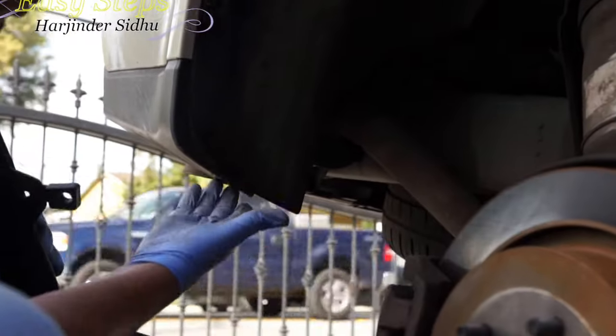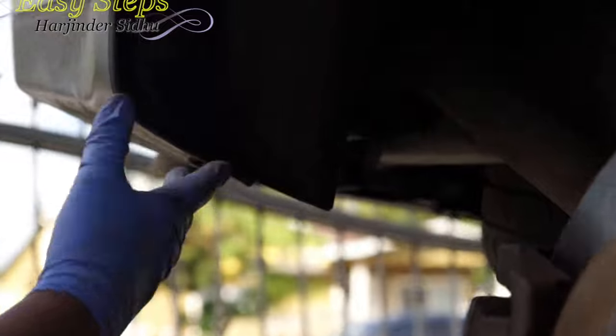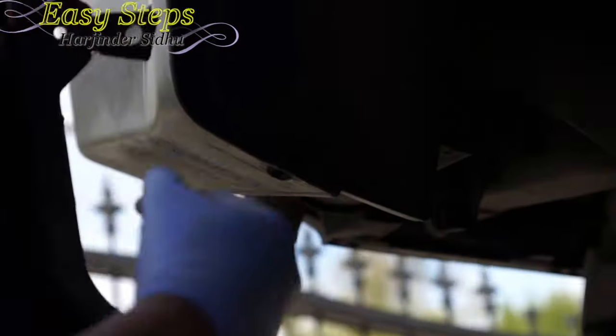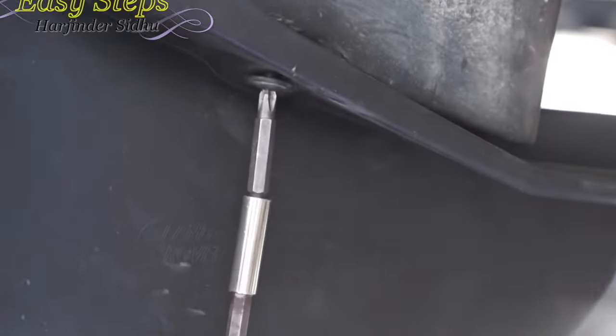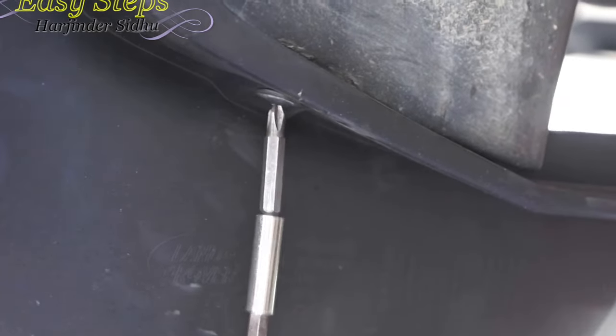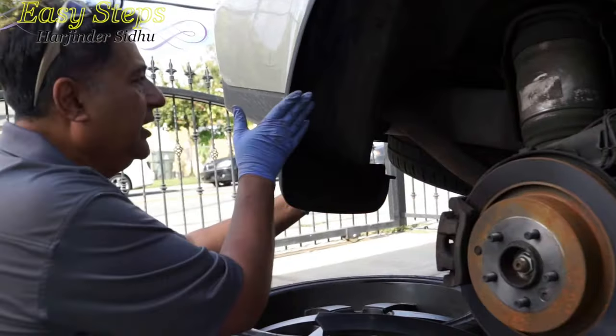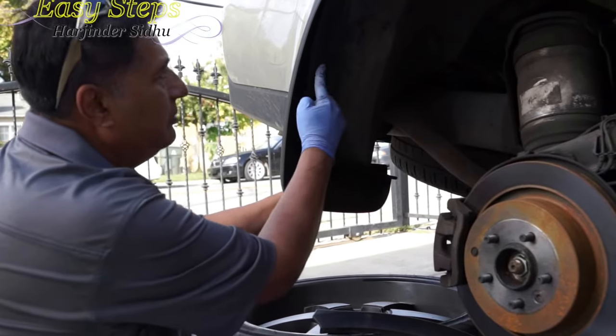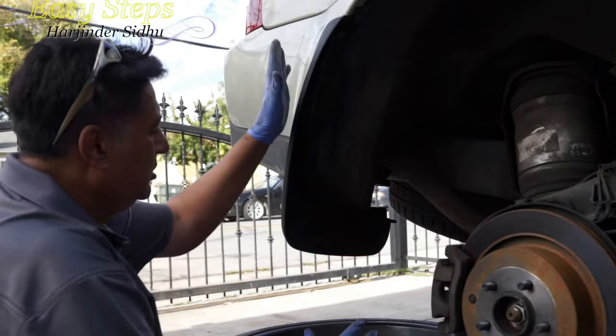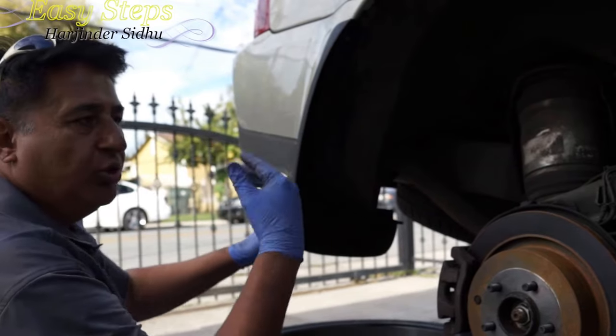For the rear, we're going to use one screw which I take out from here - that's the long screw. Then we're going to put one screw in here and one on the body here. The rear mud flap uses one screw at the bottom, one in the middle, and one on the top.